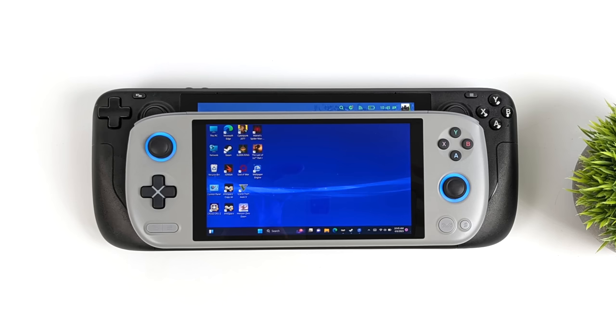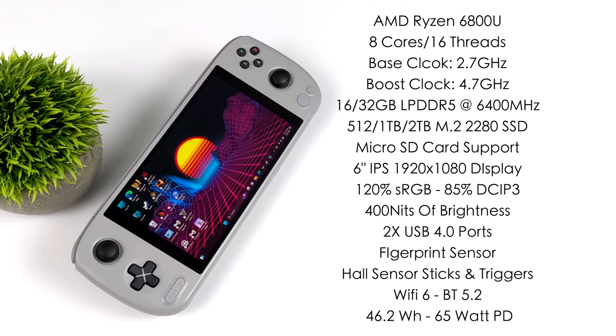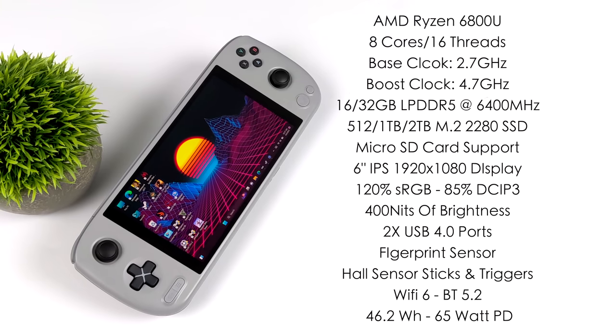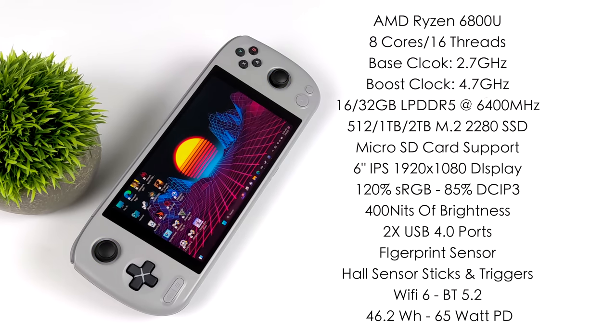For such a compact handheld they've packed a lot of tech in here. The APU is the AMD Ryzen 6800U — eight cores, 16 threads, a base clock of 2.7 GHz with a boost up to 4.7 GHz. You can opt for 16 or 32 GB of RAM, both using LPDDR5 running at 6400 MHz. Storage options are 512 GB, 1 TB, or 2 TB. The Plus actually uses an M.2 2280 double-sided SSD, so you can go up to 8 TB if you want to upgrade yourself. There's also micro SD card support. The 6-inch IPS display runs at 1920x1080 with a 16:9 aspect ratio, 100% sRGB, 85% DCI-P3, and 400 nits of brightness.